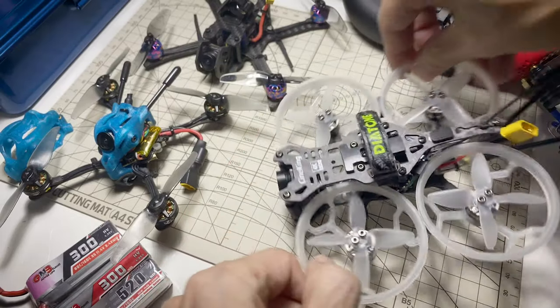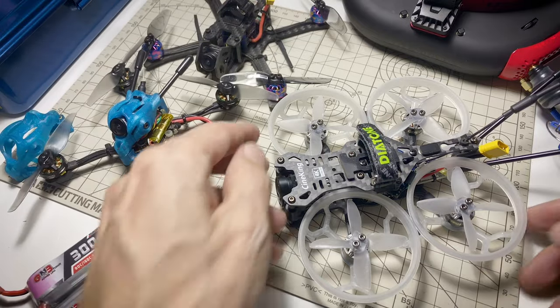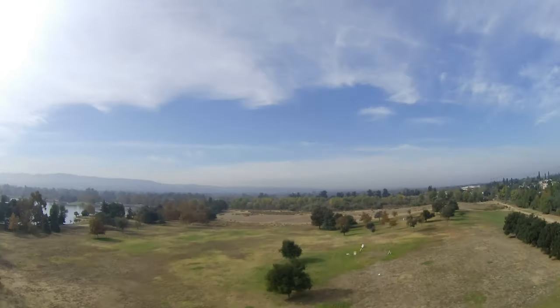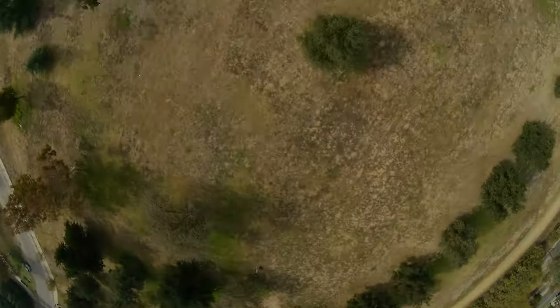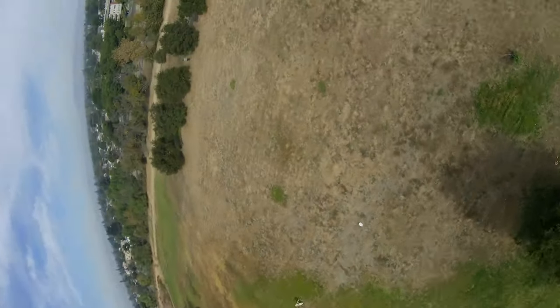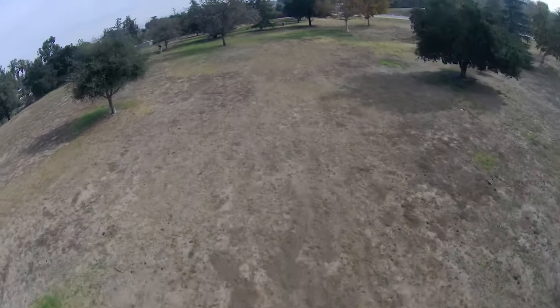The biggest issue is that if you're used to flying something like this, it cruises around at maybe 20% or less throttle. But for this to cruise around, it needs to be more like 40% throttle, so you're using a different part of the throttle range. The acro I was doing looked pretty bad, but I think you just need to get used to using the higher part of the throttle range. It's not really meant to be flown acro, although you can do it.